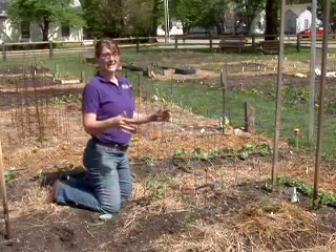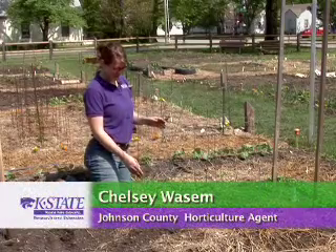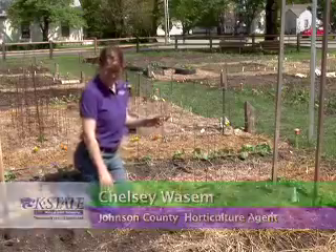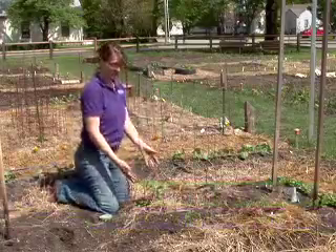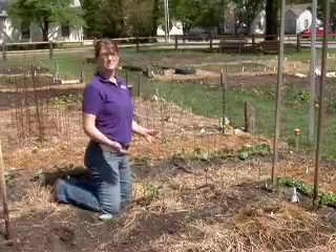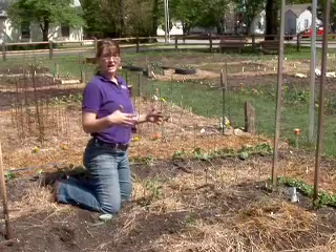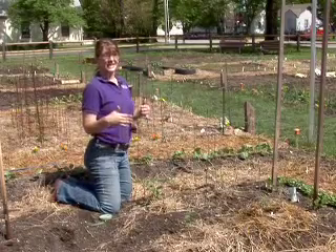One important factor with growing tomatoes is that you help them grow vertical and keep them off the soil. Tomatoes especially are one of our vegetable plants that are pretty prone to diseases, and a lot of those diseases originate in the soil. So if you can keep the plants growing upright, that can help with disease organisms splashing on them, and it also can help with air circulation so the plants dry out after irrigation and after rain.